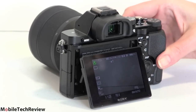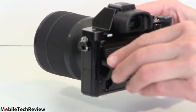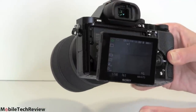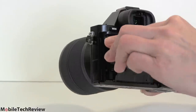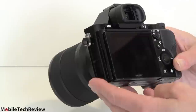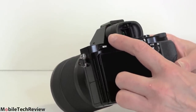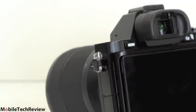On the back, we have a 3-inch LCD. This is articulating — we can go out, pull it out, go down. You cannot pick it up, swivel it, and drop it down below like you can on the Sony Alpha 65. The electronic viewfinder is 2.4 megapixel equivalent — very bright, nice high resolution, 100% coverage — just a dream to use. The LCD is one megapixel equivalent and there's an outdoor brightness mode.